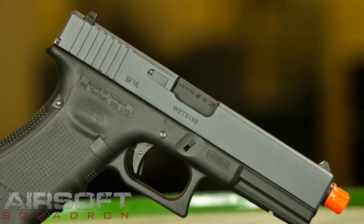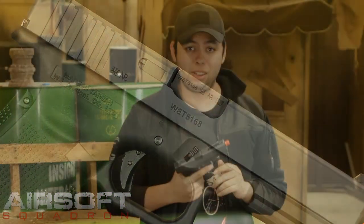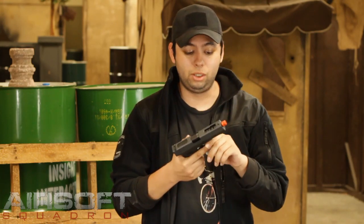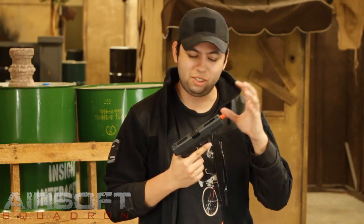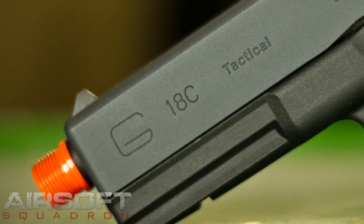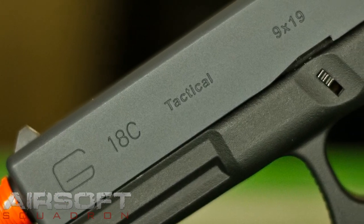Very impressed with WE's new line — they've really stepped it up. This one's got a threaded outer barrel which is really cool. You can run suppressors or even a Naveski amplifier if you really want to get creative. It's got a full metal upper slide, stamped G18C 9x19 and all that neat stuff.